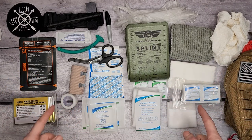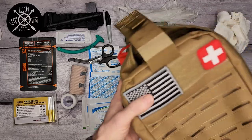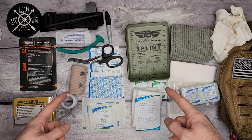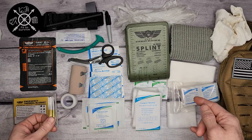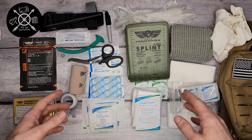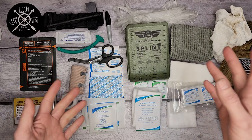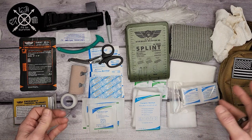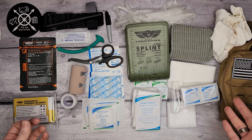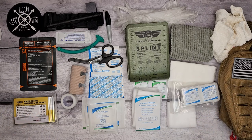Let me know what you think about this kit, what they chose to add, and about the pack itself. Thanks for watching — don't forget to subscribe and check out Everlit Survival. I'll include a link in the description. They also have 72-hour kits, smaller first aid kits, and a bunch of other interesting stuff, so definitely check them out.